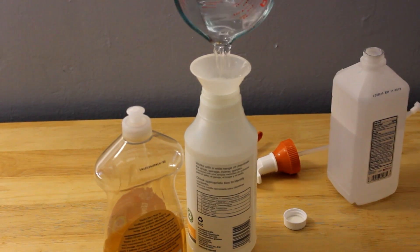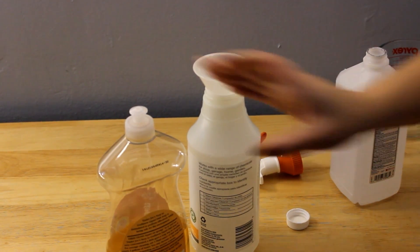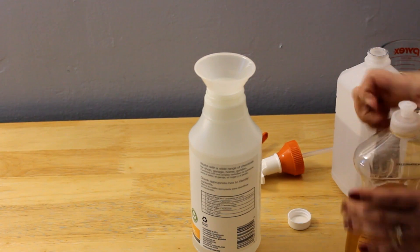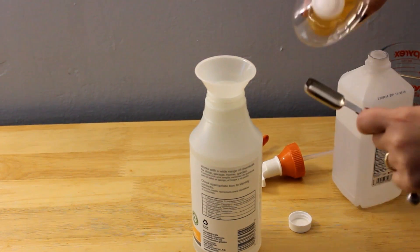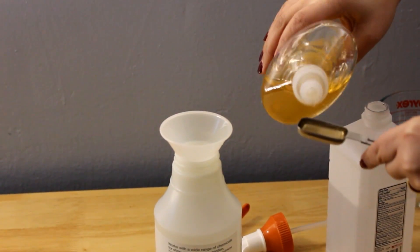Right now, this is just a disinfectant. What makes it a counter cleaner is the fact that you're going to add dish soap. You can use any dish soap that you have. I am going to add one teaspoon of dish soap to this mixture.